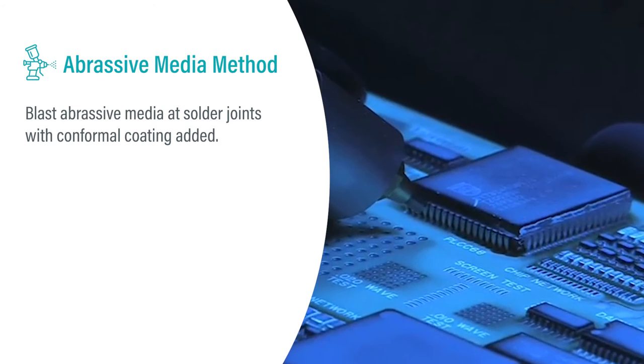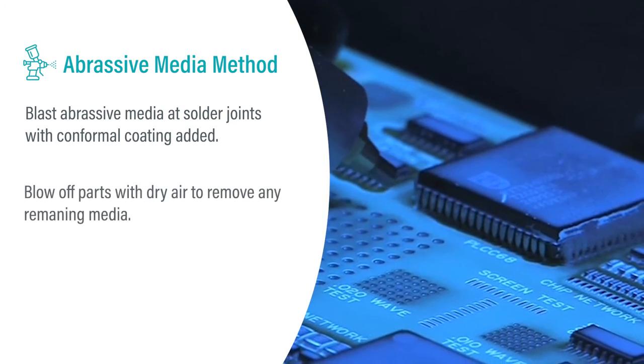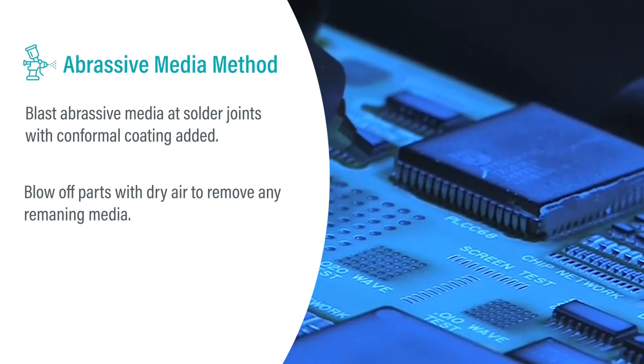Blast abrasive media at solder joints with conformal coating applied. Blow off parts with dry air to remove any remaining media.